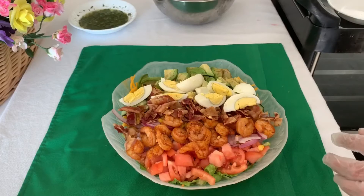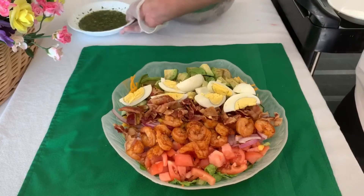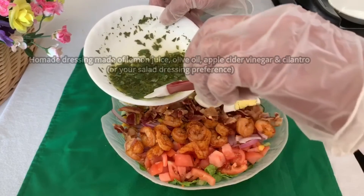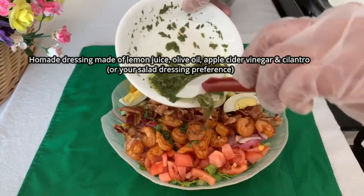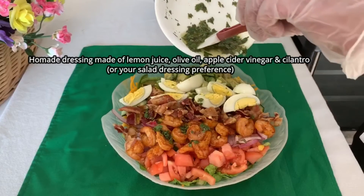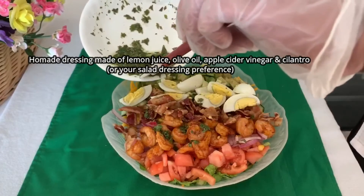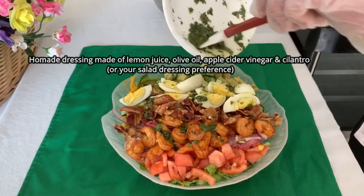That's what I call overloaded. Now I'm going to put my homemade dressing, made of lemon juice, olive oil, and some apple cider vinegar. Looks so, so good.